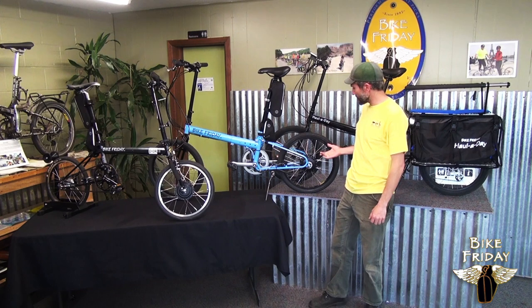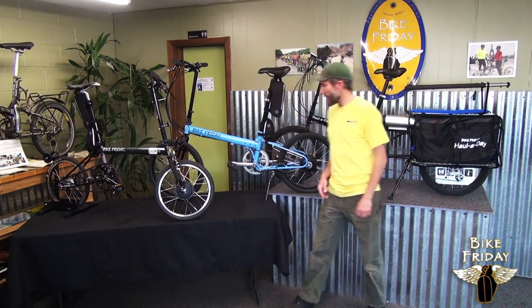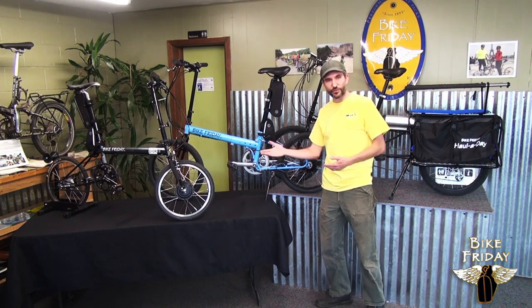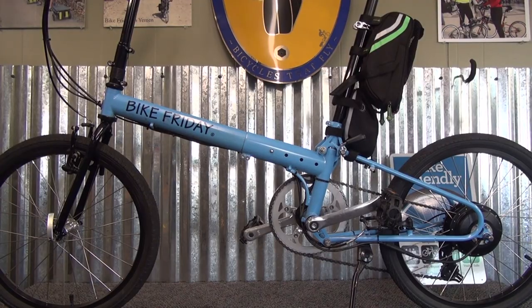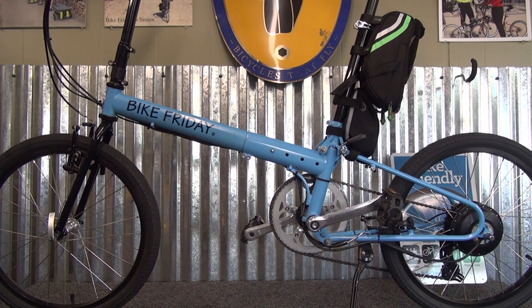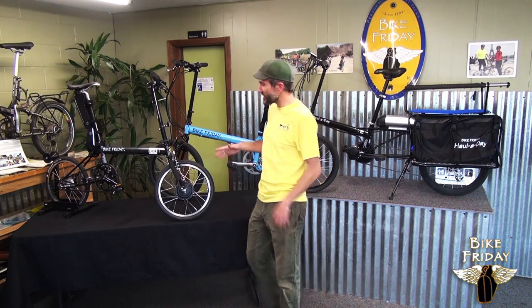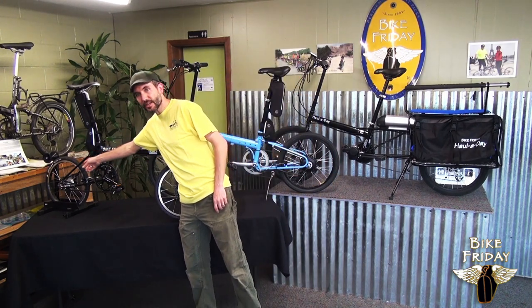Moving on over to the hub motors, we've got a rear hub motor and a front hub motor, and either of these are essentially the same motor windings, just available in front or rear. The rear is going to work with a traditional chain drivetrain and have a really smooth operation — most everybody would be happy with this motor. The front hub opens up a few possibilities where you can have a belt drive or an internally geared rear hub.